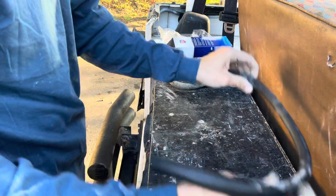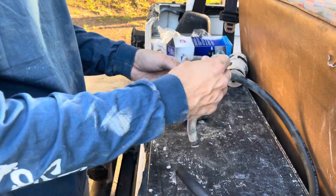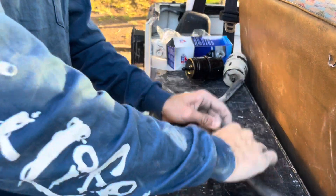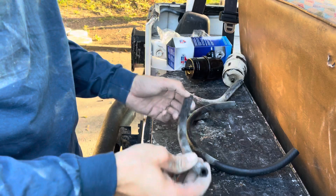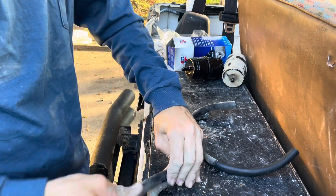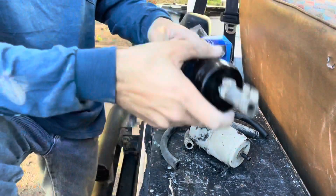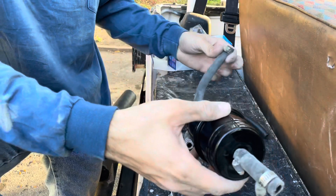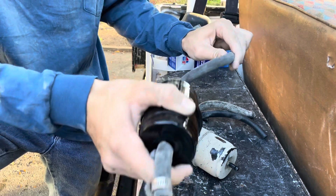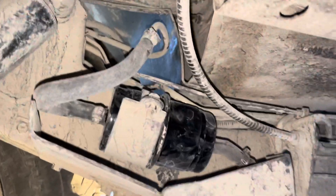I'm gonna cut the fuel hose now. I don't really have any cutters I can find at the moment so I'm gonna use a knife. I'm not sure if it needs this bender knob but it's not gonna have that bend anymore at least.